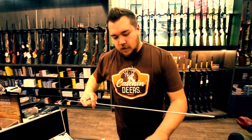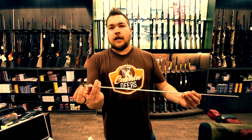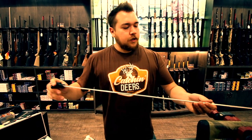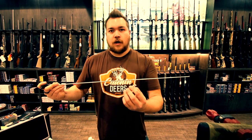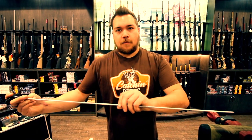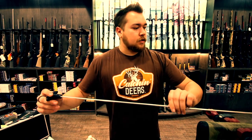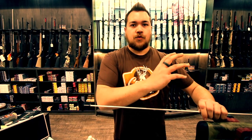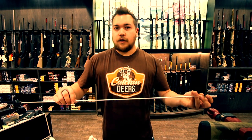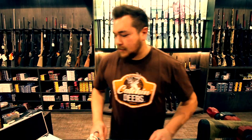The rods we're using are Hoppes brand, and the reason I like these is they have spinning heads on them. As you're pushing this down the barrel, if you have the correct brush for that barrel the rifling inside is going to grab the brush. As you push through, the handle spins while the rod spins, allowing it to actually twist through with the rifling. This is really important for cleaning — versus a straight rod that doesn't spin, which is going to skip over a lot of spots and actually miss some of the dirt. Having one that spins is a big help and makes cleaning faster.